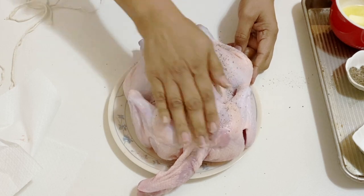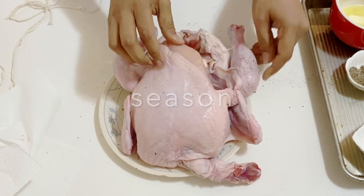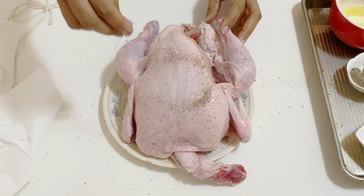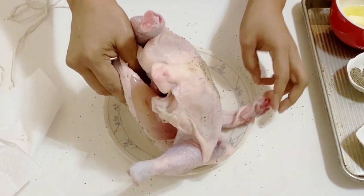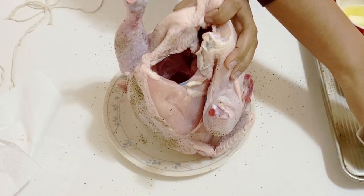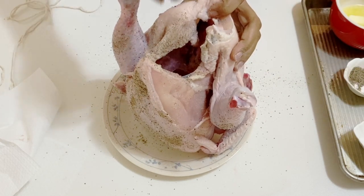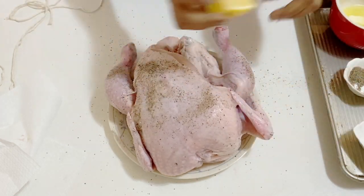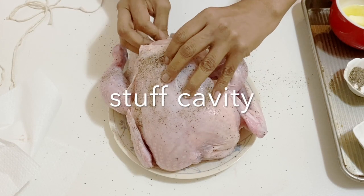The next thing you want to do is generously season it with salt and pepper. Quite often we don't add enough salt and pepper because the bird is really big and the salt and pepper just stays on top, so you want to make sure that you season it generously with salt and pepper inside and out — don't forget to do that inside the cavity right there.